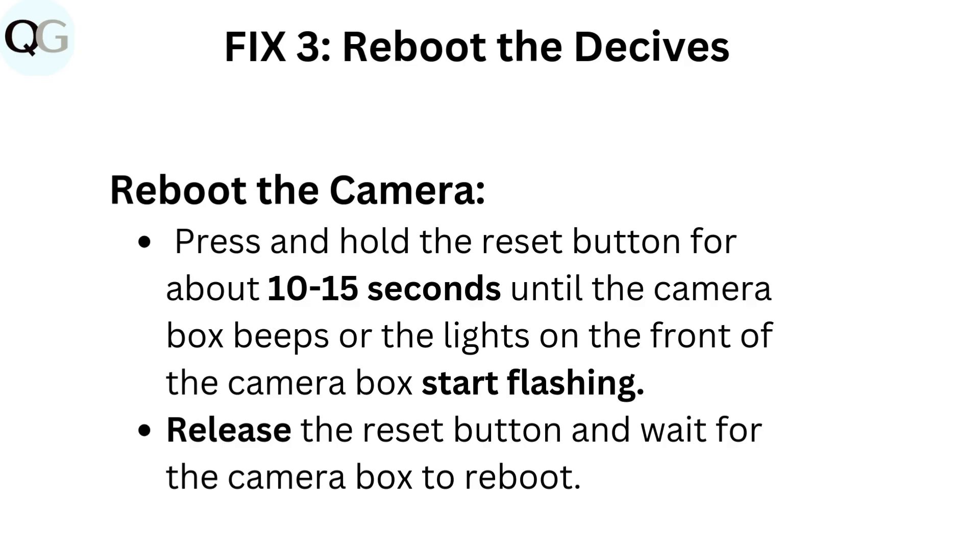Fix 3: Reboot the devices. Reboot the camera. Press and hold the reset button for about 10 to 15 seconds until the camera box beeps or the lights on the front of the camera box start flashing. Release the reset button and wait for the camera box to reboot.